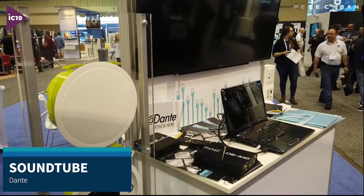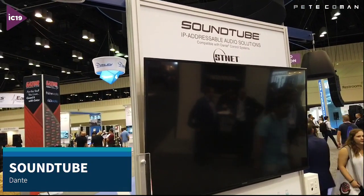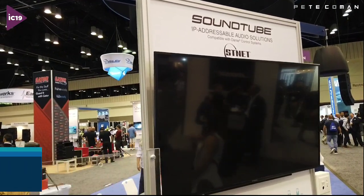We've put these in a number of projects recently, including Mercedes-Benz and also Oracle over in Auckland. Check them out — SoundTube Dante speakers.